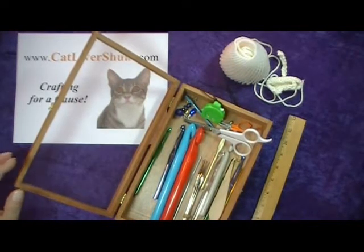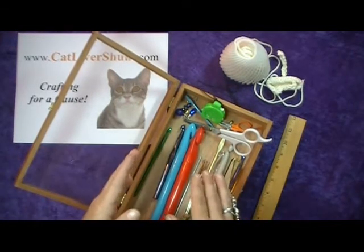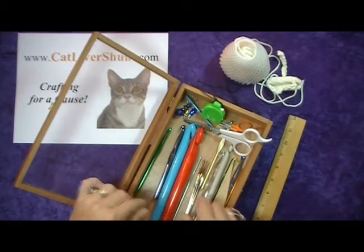Really all you need to crochet is a little bit of string and a hook, or a hook-type object.